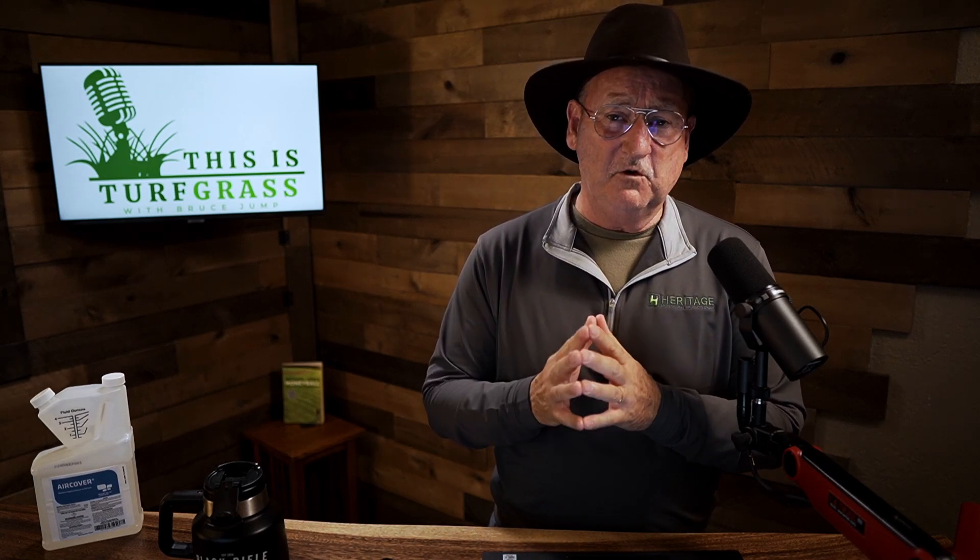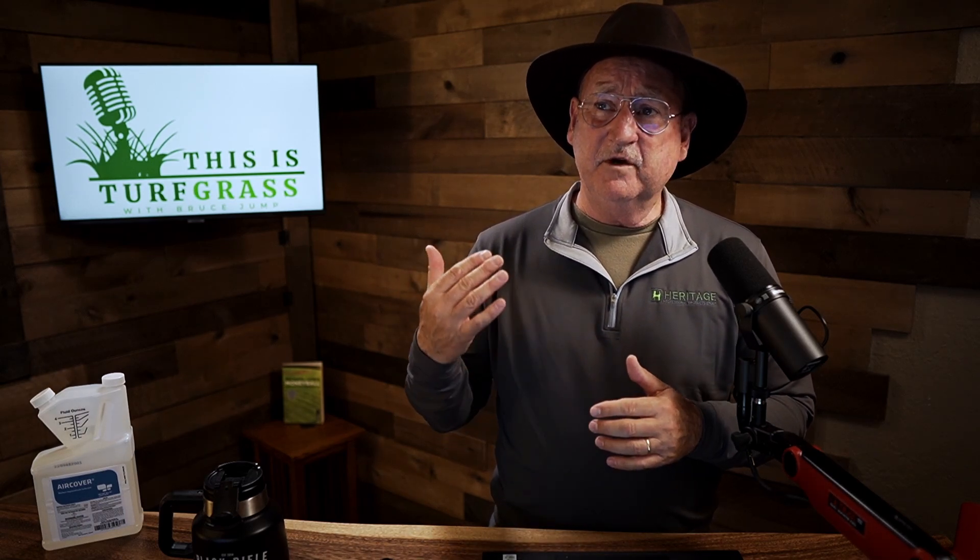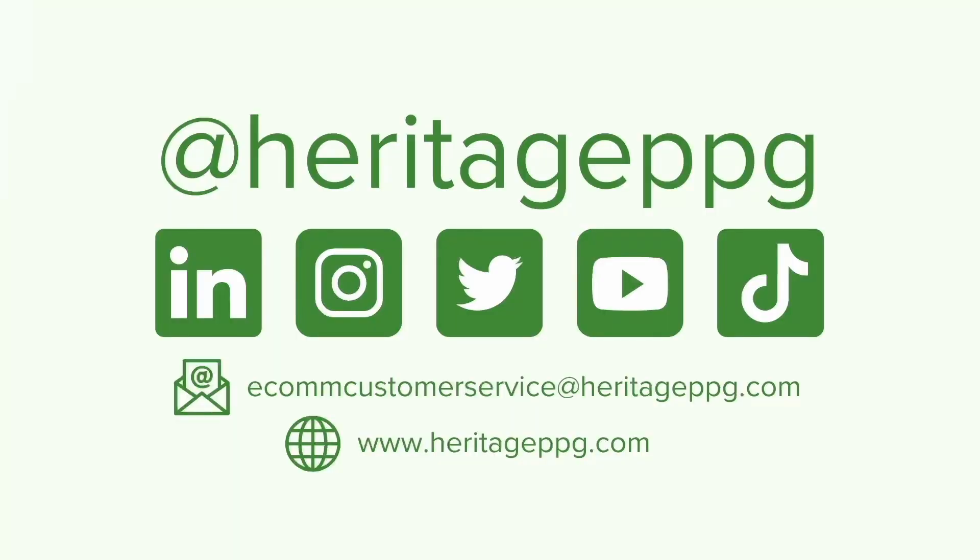Those are six summer tips for starting seed, overseeding, establishing seed, and controlling weeds. You can always follow us at This is Turfgrass on YouTube and on Facebook. Remember Heritage Professional Products Group. We hope to see you next time. Bruce Jump, This is Turfgrass — thank you.